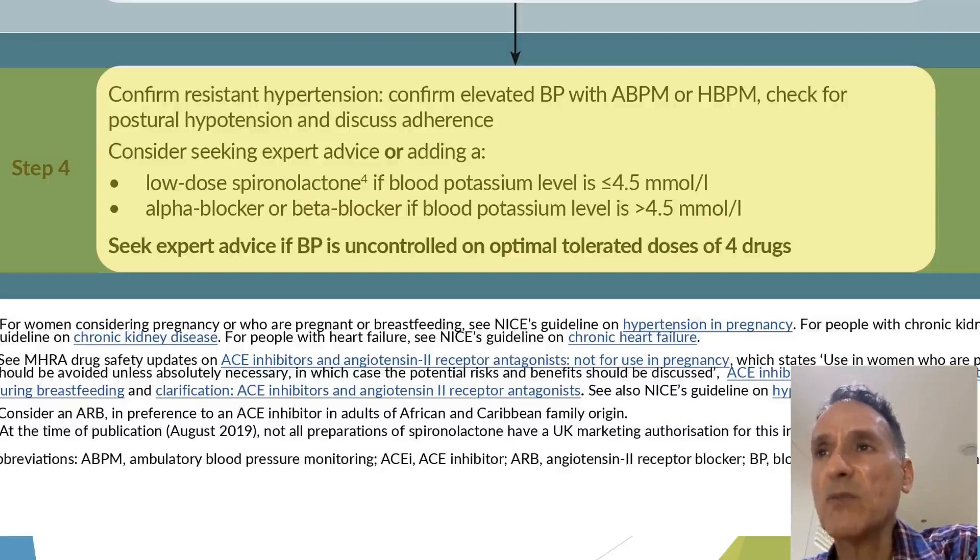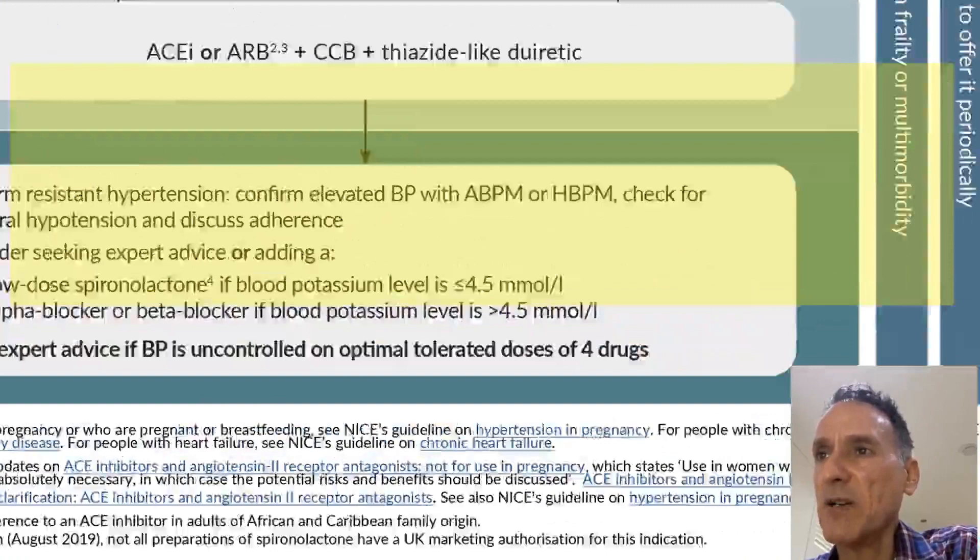If three drugs are not enough, we move to Step 4 — what we call resistant hypertension. We confirm it with ambulatory or home blood pressure monitoring and discuss postural hypertension and adherence. We then consider a fourth drug: a low-dose spironolactone if the blood potassium level is 4.5 or below, or an alpha blocker or beta blocker if it is above 4.5. We seek expert advice if blood pressure remains uncontrolled.